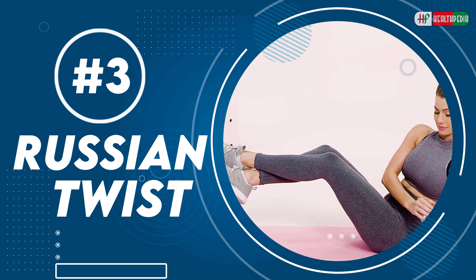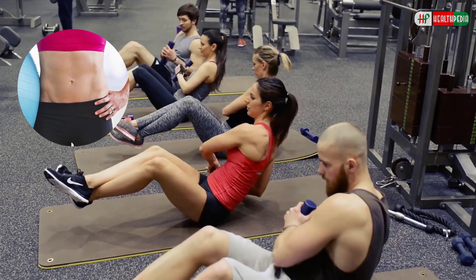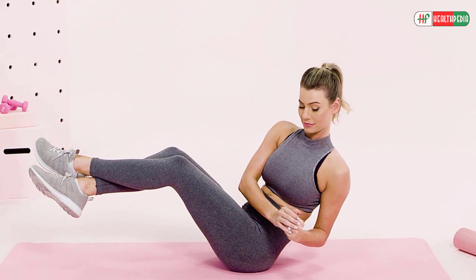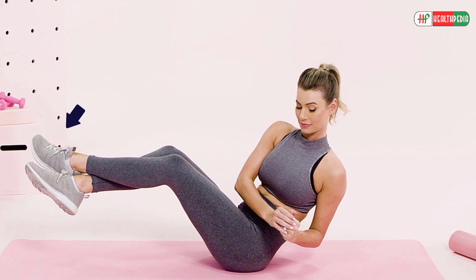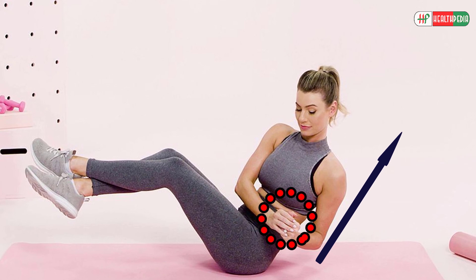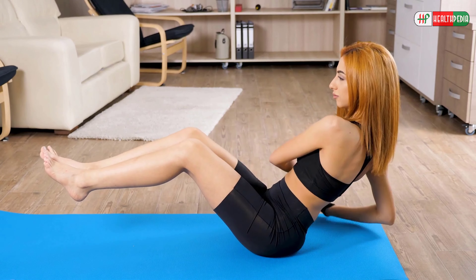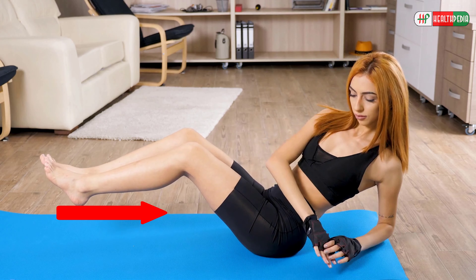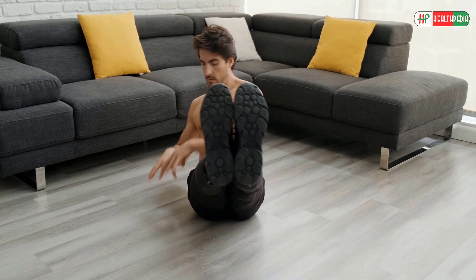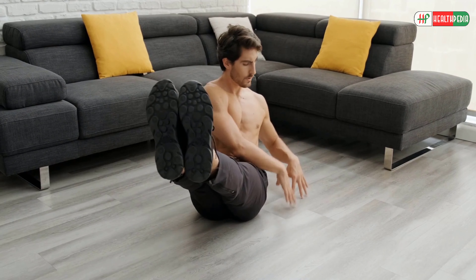Russian Twist: The Russian Twist is a perfect exercise to lose fat in your abdomen area. To perform this exercise, sit on the floor with legs spread out straight. Put your hands together and slowly lean back until your legs and torso form a V shape. This position stimulates your abs. Make sure that your feet do not touch the floor. Twist your torso and hands from side to side. It helps balance your glutes without moving your legs.